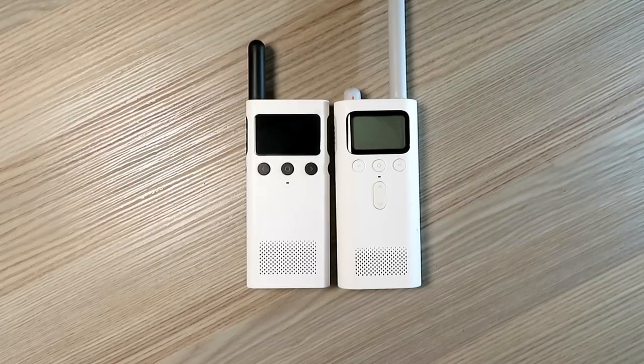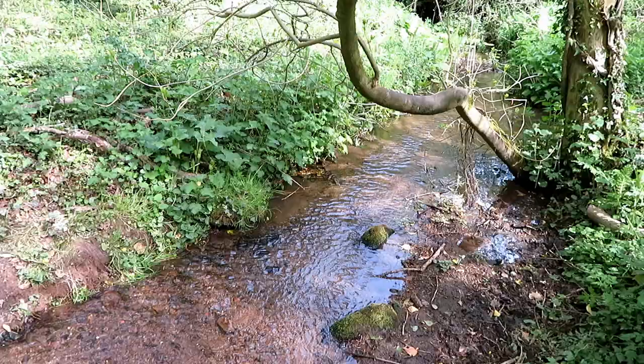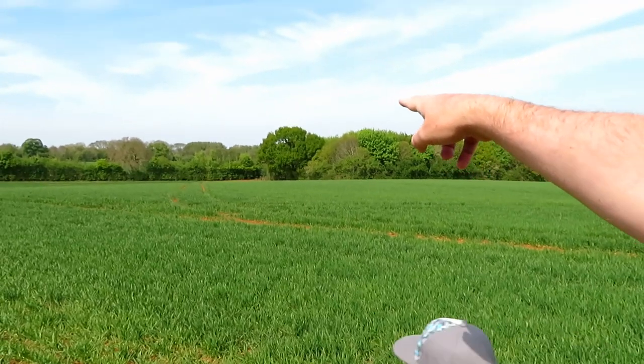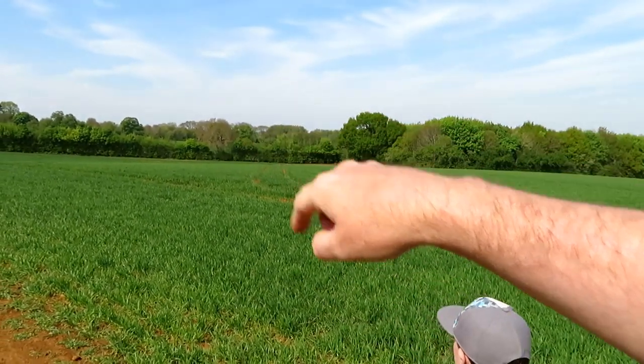Quite a quick test today. Just three radios in the bag: the original Xiaomi, the new one, and the GT3 for reference. I'm going to go over to the woods — it's way down there in a dip, and it's a good test. About a mile-ish.